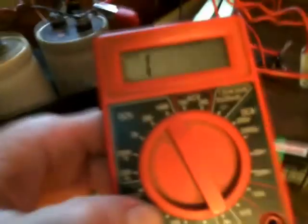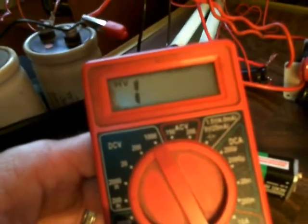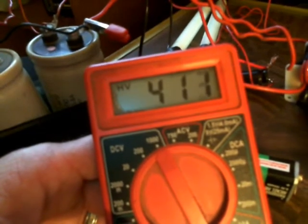And there's our spark gap — one there and one over there, little reed switch. And there's our volt meter.